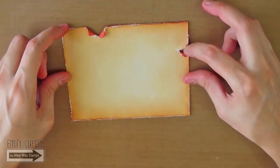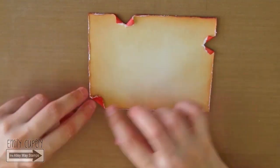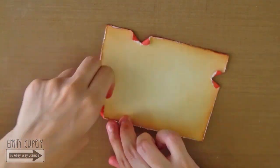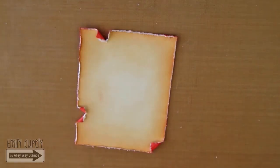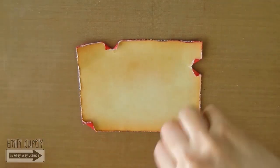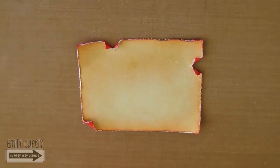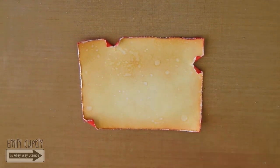I will bend the left bottom corner too and go over the edges again with my Distressor tool. Then I will add some drops of water to add more detail and make it look even more distressed, just like an old piece of paper.